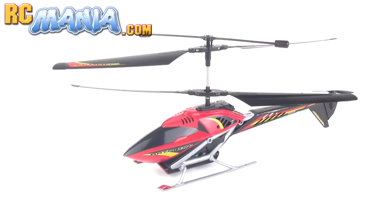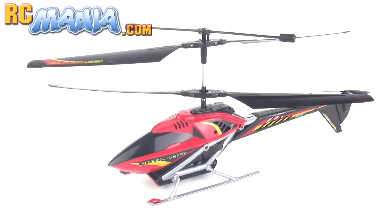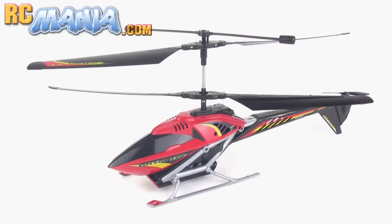For more info and my full thoughts on the Air Hogs Griffin, be sure to check out my full review at rcmania.com. See you there!